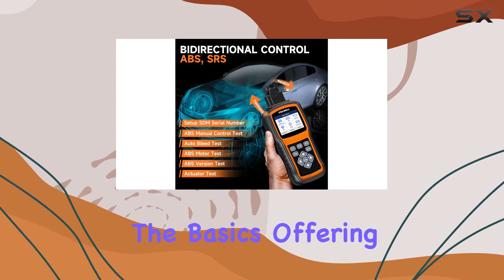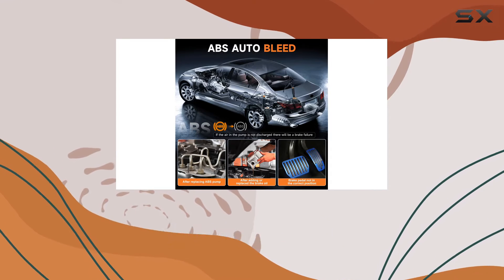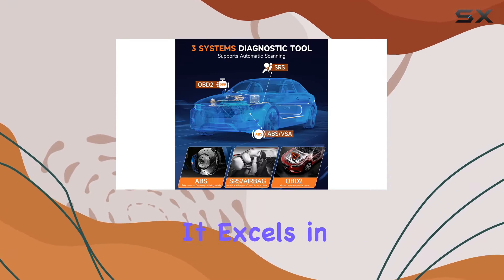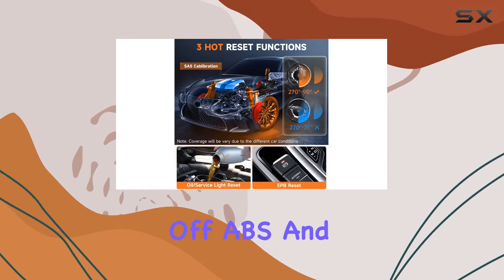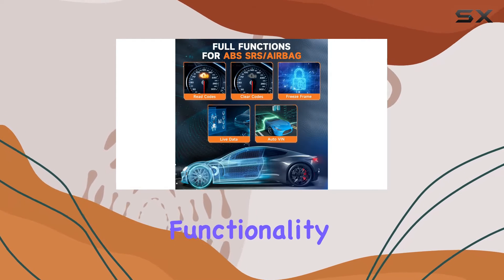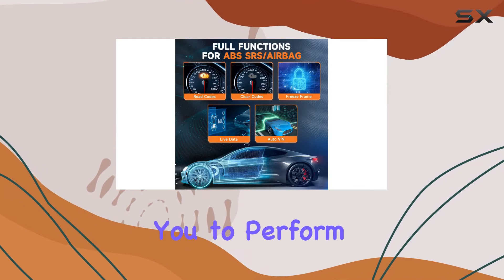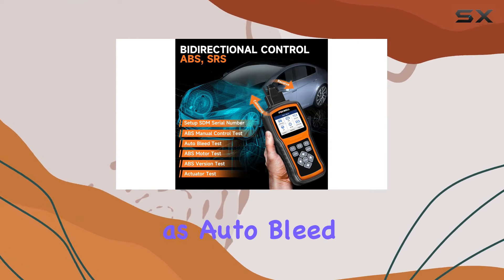This scanner goes beyond the basics, offering comprehensive diagnostics for ABS, SRS, and OBD2 systems. It excels in reading and clearing trouble codes, viewing live data streams, and turning off ABS and SRS indicator lights. The bidirectional functionality adds another layer, allowing you to perform active tests like ABS motor and actuator tests, as well as auto bleed tests.